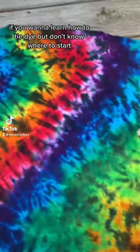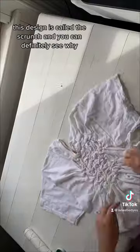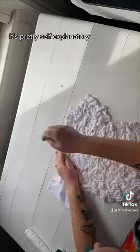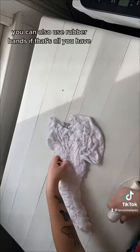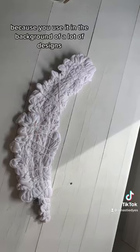If you want to learn how to tie-dye but don't know where to start, this design is a perfect one for beginners. It's called the scrunch, and you can definitely see why — it's pretty self-explanatory. All you're doing is scrunching up the shirt really tightly and then tying it up with kite string. You could also use rubber bands if that's all you have. This one's a good one to learn because you use it in the background of a lot of designs.